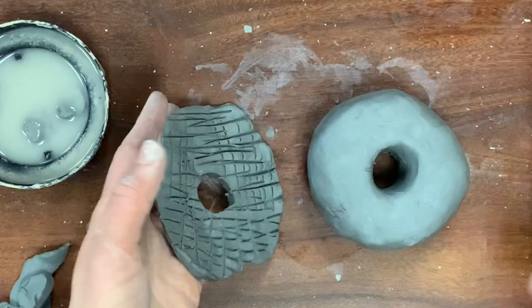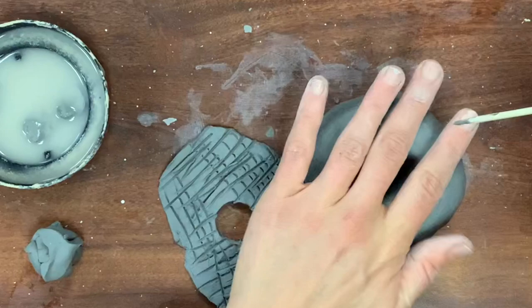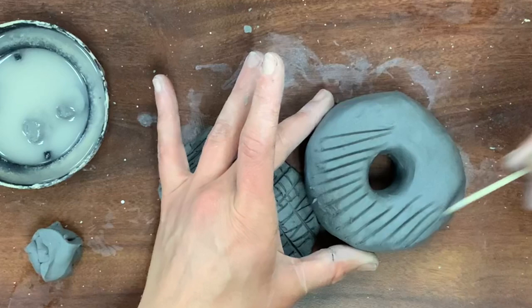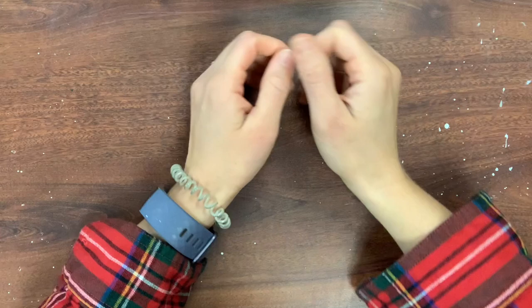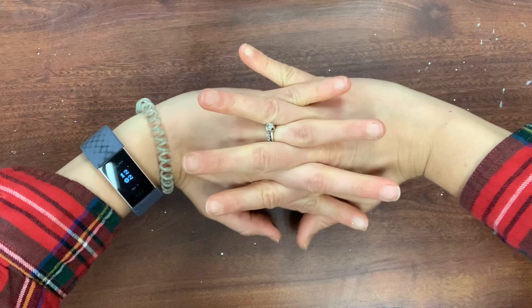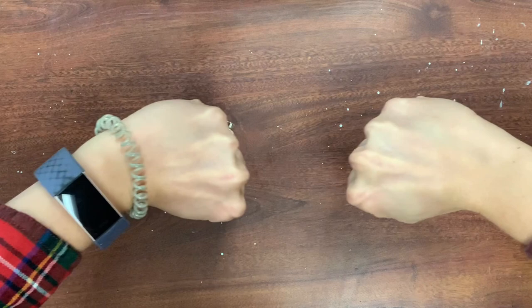It's much easier to put the score marks on the donut itself because it's a stable, thicker form. Put score marks on both surfaces you are attaching. Think about it this way: if my fingers are the score marks on two separate pieces of clay, put them together and squeeze — it's really hard to pull them apart. Without score marks, you can totally just pull the clay apart. The slip is going to really fuse it together once it dries.